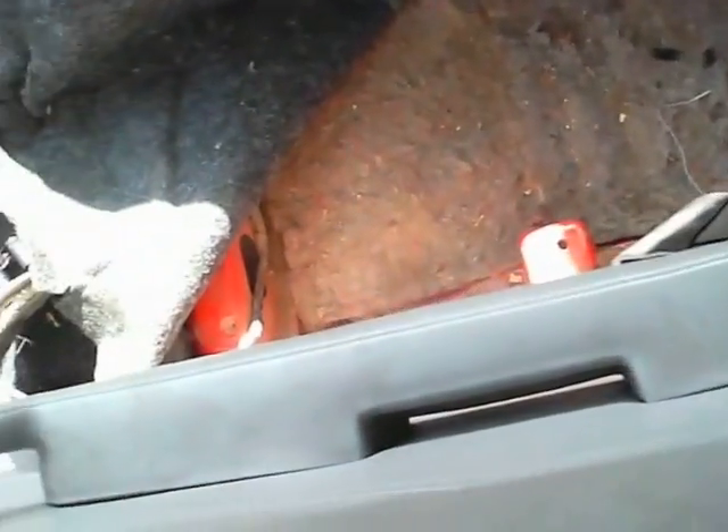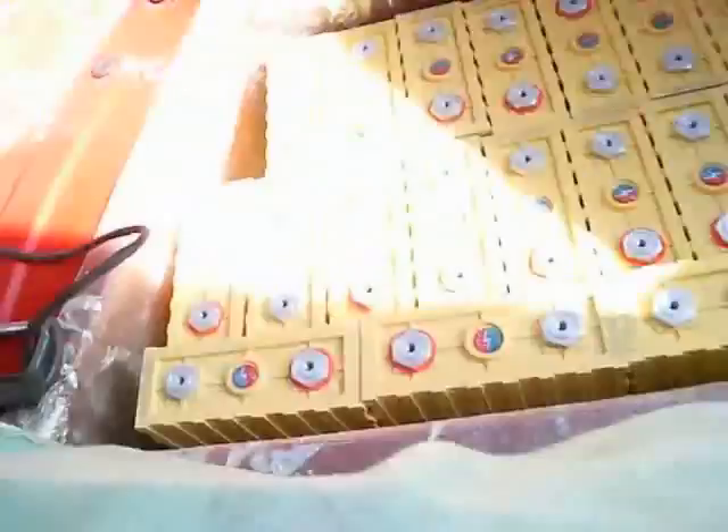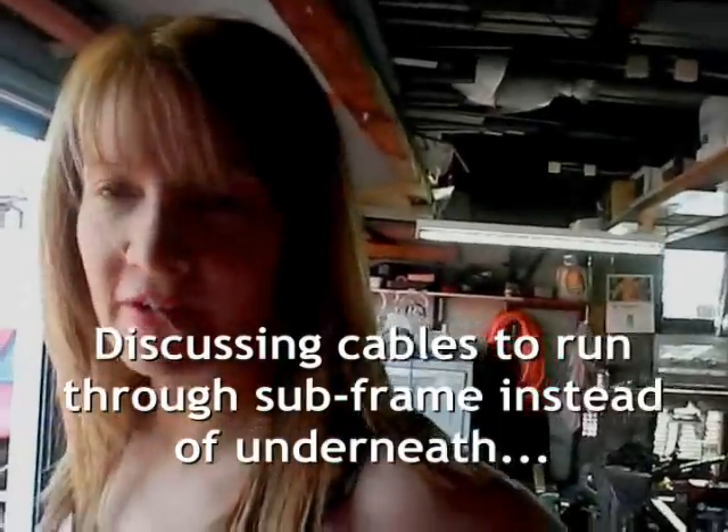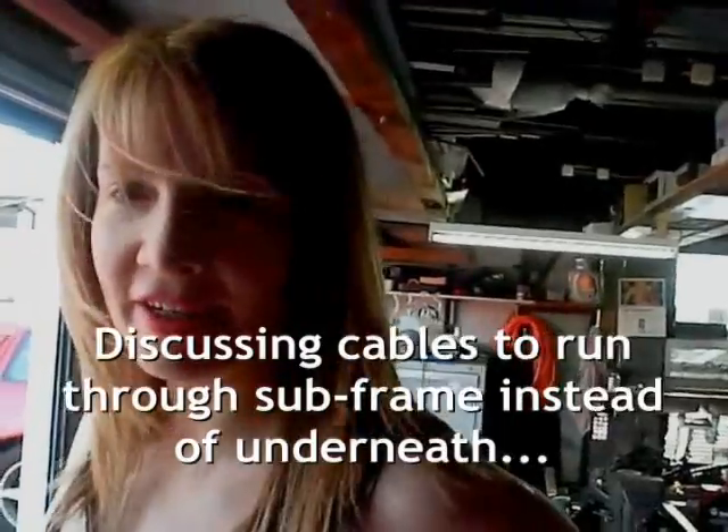Cable through the subframe and out through the front. This is from the charger which we will put in. I'll probably put the Zeva in there because it's pretty flat, although it's quite thick. We'll keep the back seat finished, so it'll go through the subframe and out the front.